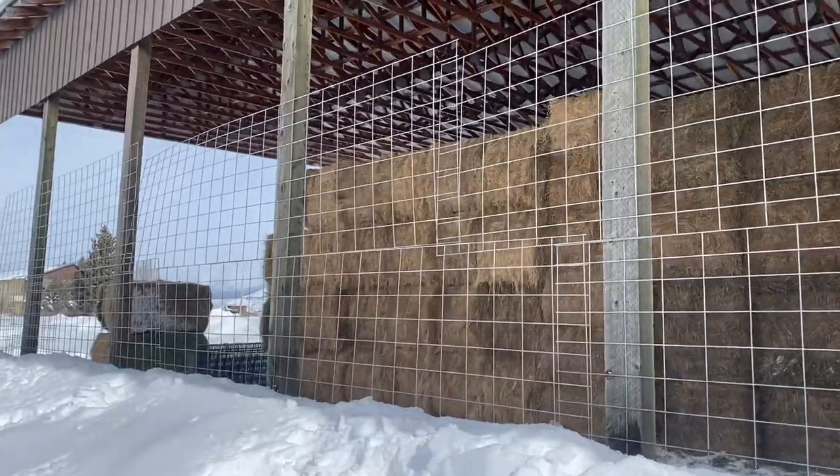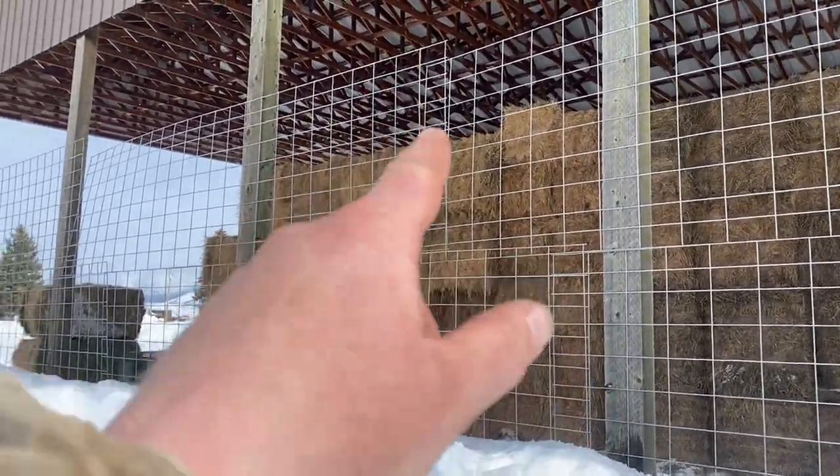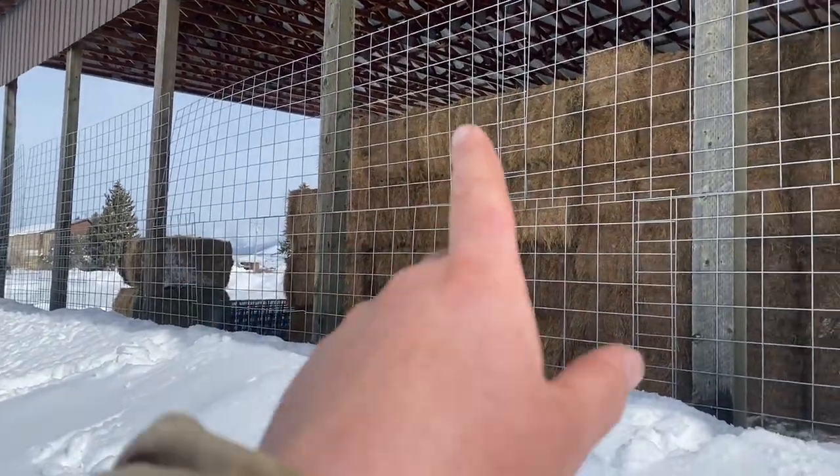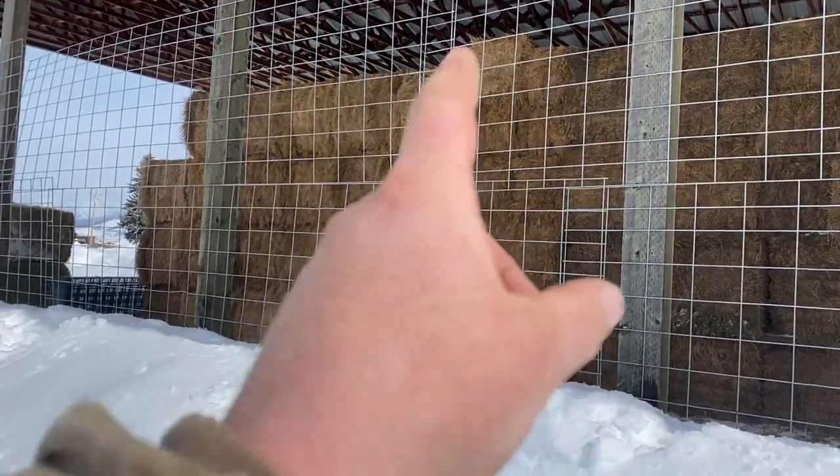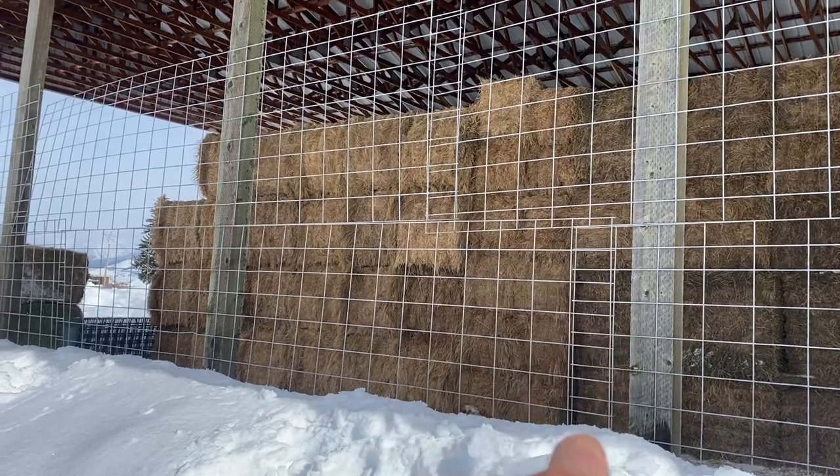Putting up that top row was a pain — those panels were like fighting a wet noodle. I got the east side panels put up. I'll have to come back and wire up all the seams so they're not flopping around. I tried to offset my seams on the bottom and top runs like you would on a roof, so they're not stacked on top of each other. That was a lot of work and that's only one side — I still have the west side and the ends to do. I think the ends will be the easiest since I won't be digging through all this snow. I'll have to quit in a few hours to go feed cows and pick up Ellis from daycare.